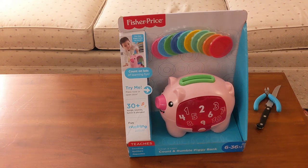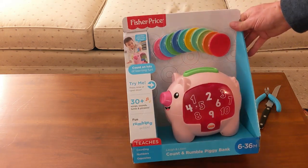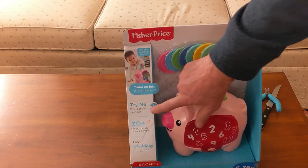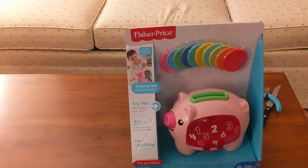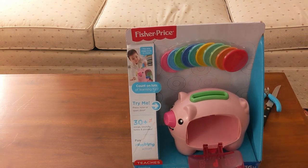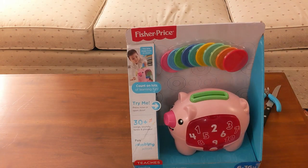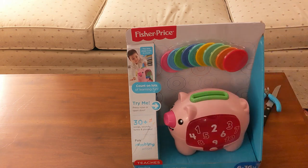Here's a look at the Fisher-Price Count and Rumble Piggy Bank for ages 6 to 36 months. It says 'try me' — press the nose or open the door. It also says 30 plus songs, sounds, tunes, and phrases.